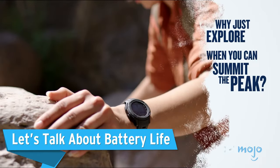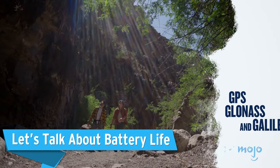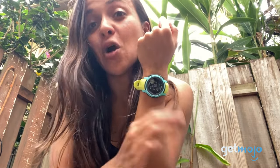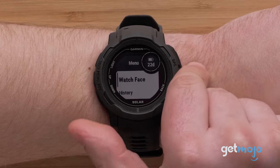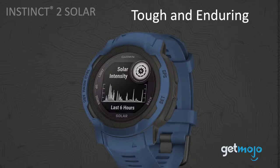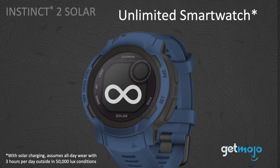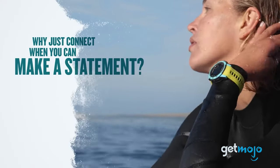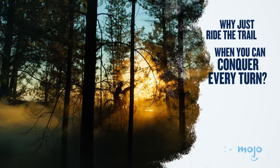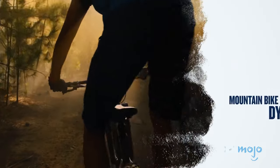Let's talk about battery life. With sufficient solar exposure in regular smartwatch mode, the Instinct 2 Solar can offer up to 65 days of battery life. In the more battery-draining GPS mode, this max time is reduced to 48 hours. The big headline grabber, however, is that if you select battery saver mode and ensure sufficient daily solar exposure, you can effectively get unlimited battery life and never have to plug in the Instinct 2 Solar. For adventure seekers, this is awesome.